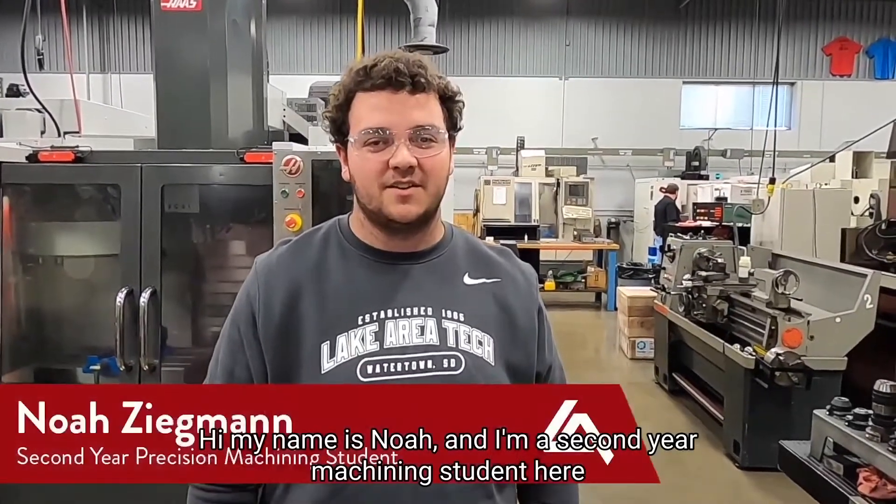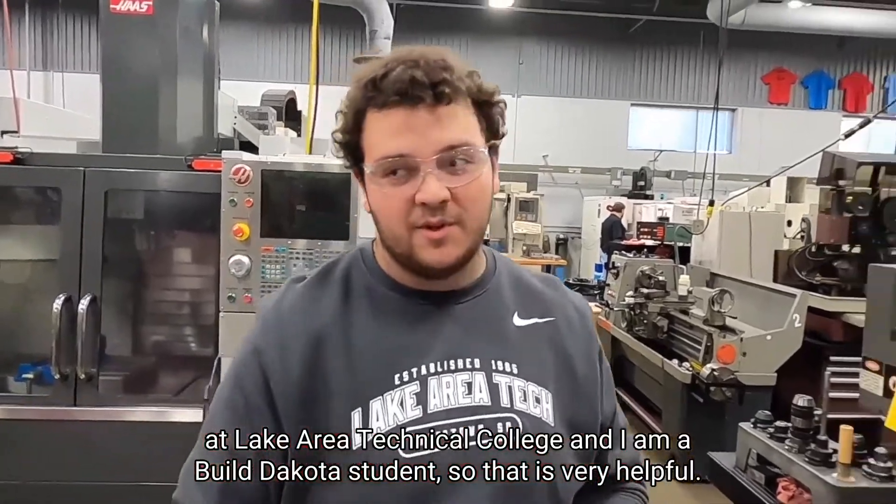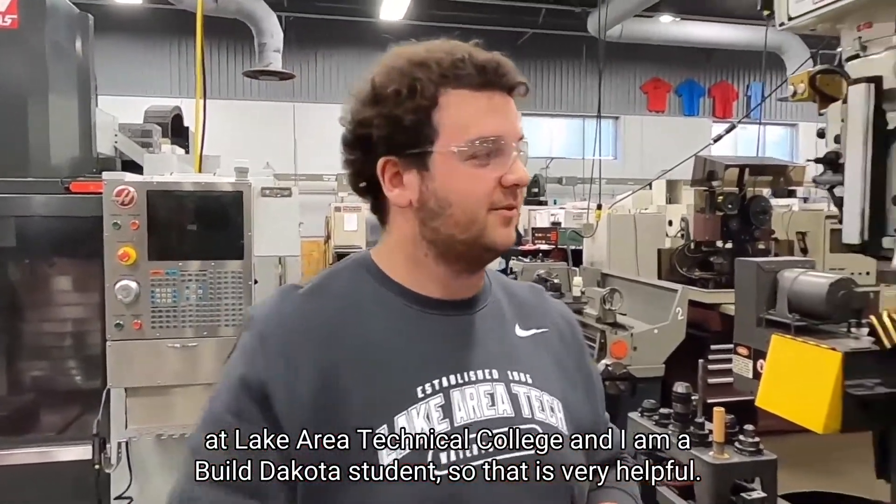Hi, my name is Noah and I'm a second year machining student here at Lake Area Technical College, and I am a Build Dakota student, so that's very helpful.